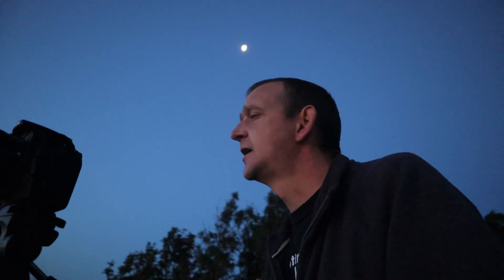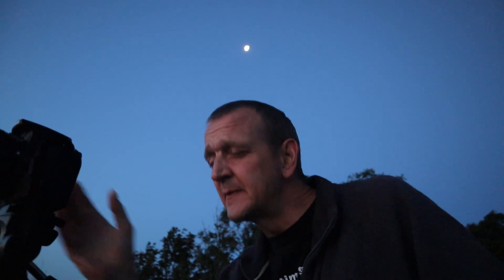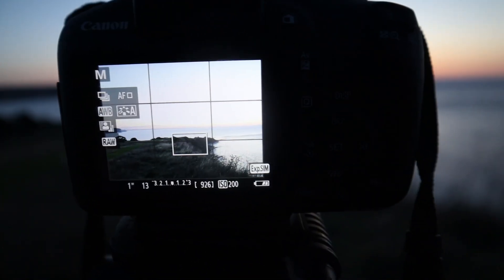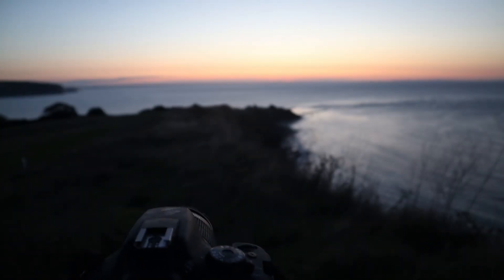I'm not going to exposure bracket this one purely because I want to keep that shadow. There's another location I'm going to go to which is similar but after the sun has risen - I'll edit that one another time. When that sun pops up it's going to be beautiful. Settings wise, I'm dropping the ISO down a little bit to 200. We're in the blue hour now, so you'd normally go around 400, but I'm dropping it to 200 because once the sun rises it'll brighten up. F11 and we're looking at about a sixth of a second.